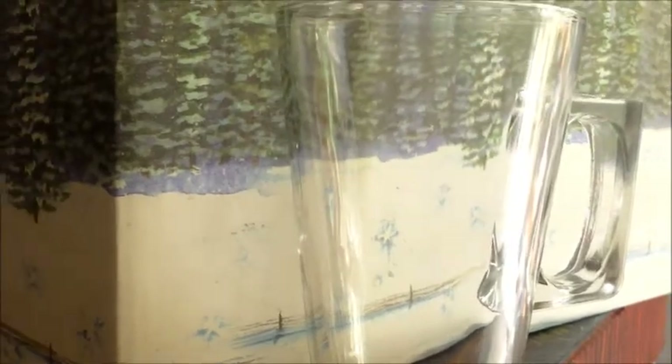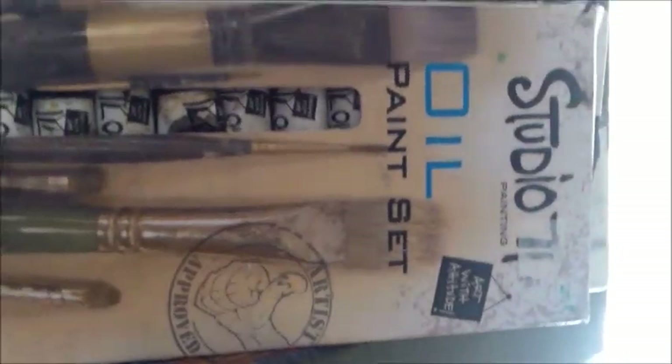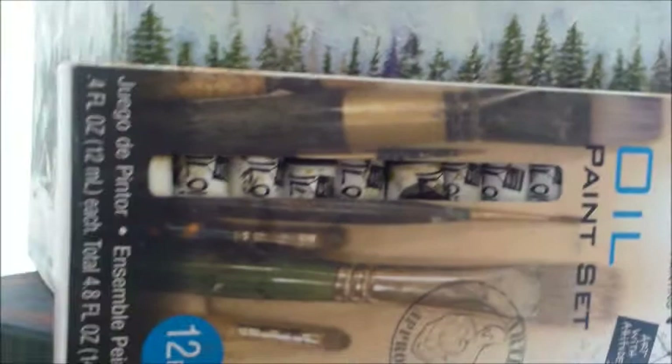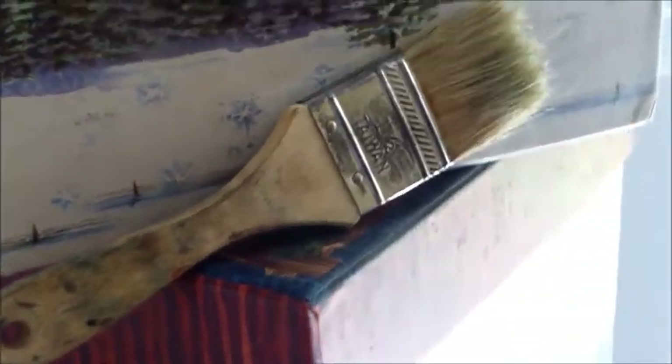First you're going to need some mugs. You can get these mugs for like 50 cents or a dollar — I got two mugs for $1.50, so that's amazing. I'm going to need some paint; I'm using oil paint. You can use acrylic paint, but I feel oil paint will make sure the paint stays there for a long time. And a little palette — I'm not sure what it's called — but it's really inexpensive, and some brushes.